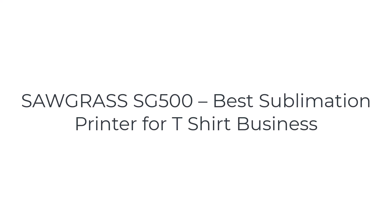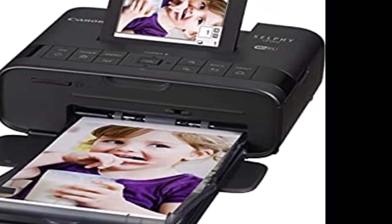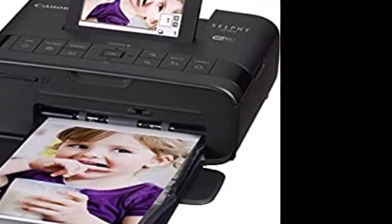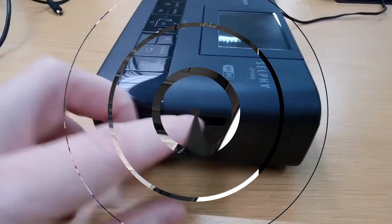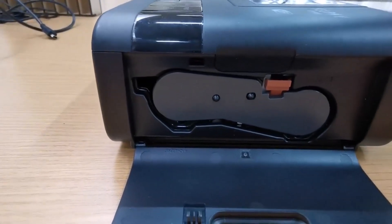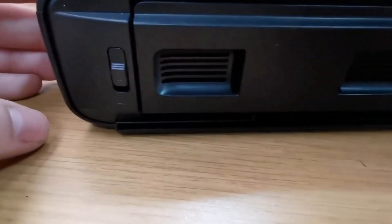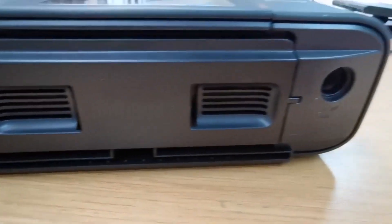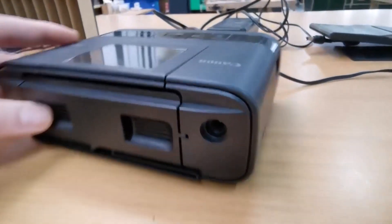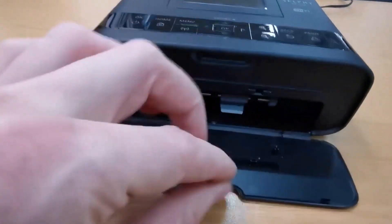The number 5 on the list is the Sawgrass SG500. If you want outstanding customer service after purchasing the product, you can reliably take the Sawgrass Virtuoso SG500 home. The product provides a 2-year warranty with excellent terms in which any defects in hardware and accidental or unintentional damages are treated free of cost. Moreover, this product belongs to the Sawgrass company, which is highly reliable and trustworthy in constructing dye sublimation prints, so you can reliably buy this product by trusting the company and the customer service they provide.